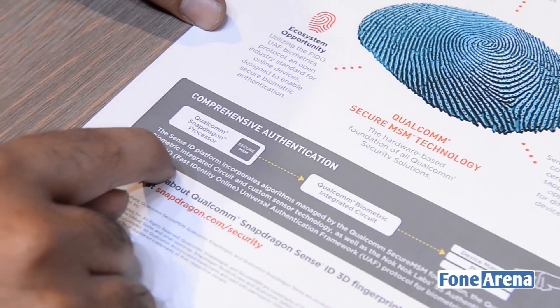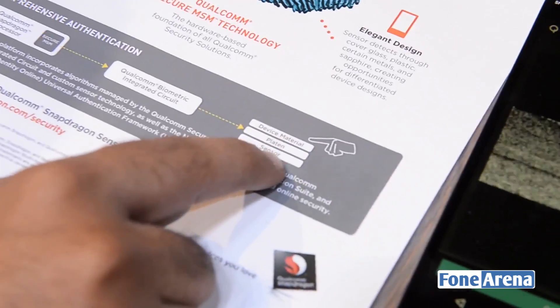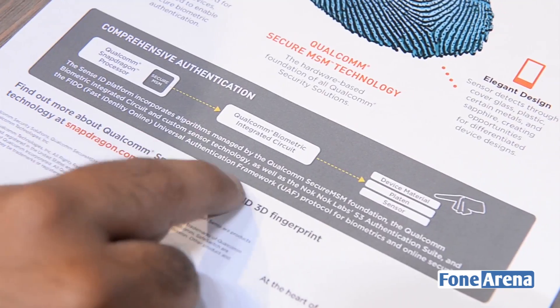As you can see, there's a Snapdragon processor and a biometric integrated circuit. You have sensors here, using a combination of algorithms and FIDO for biometrics and security.